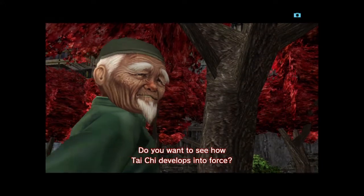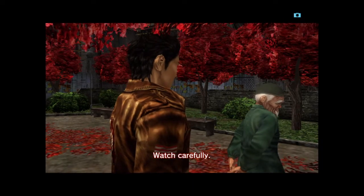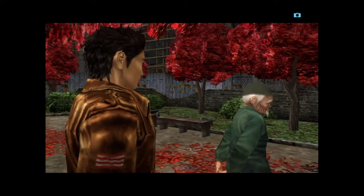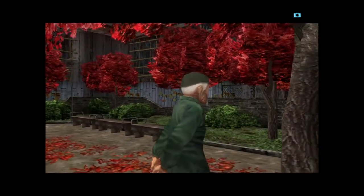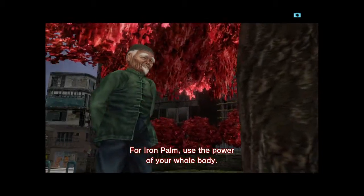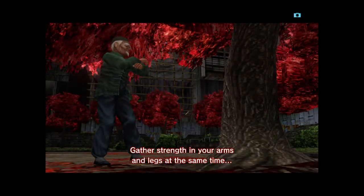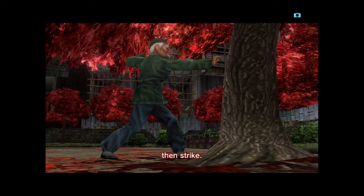Do you want to see how Tai Chi develops into force? Please. Watch carefully. For iron palm, use the power of your whole body. Gather strength in your arms and legs at the same time, and strike.